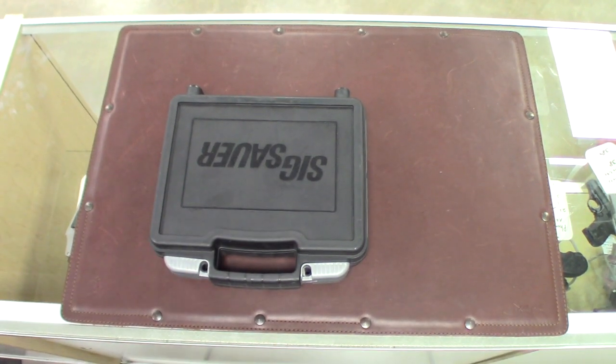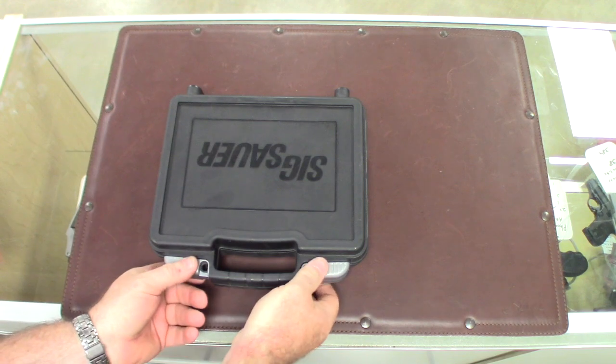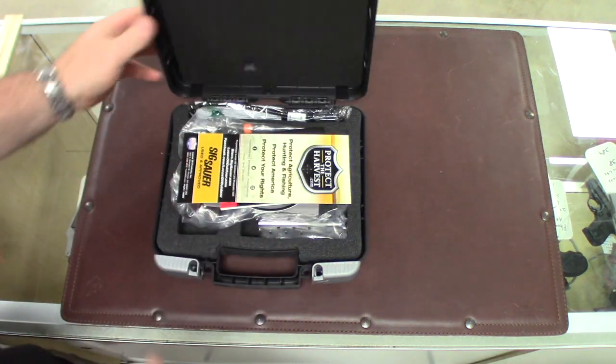Hi, Big Pastor T here. I got this SIG Sauer 1911 Ultra Compact 3.3 inch black and I want to check this thing out. 9 millimeter 1911.